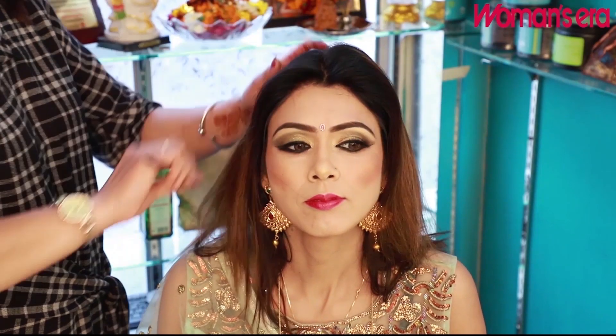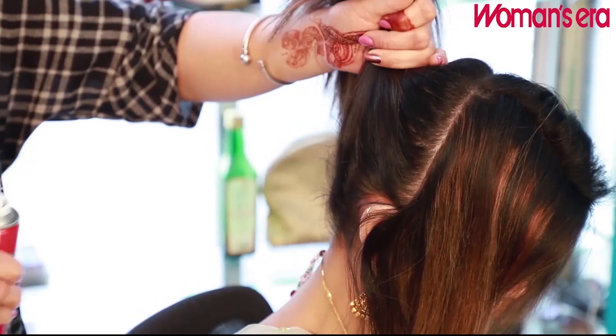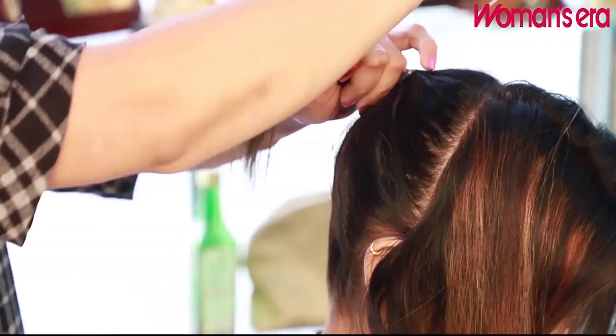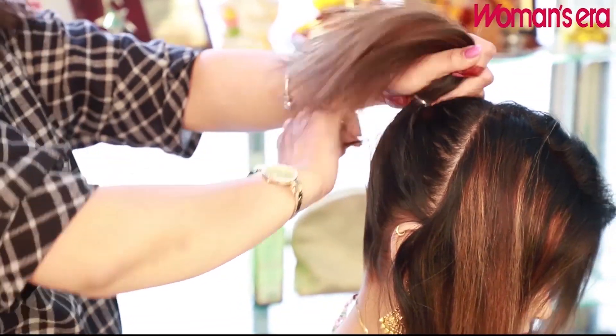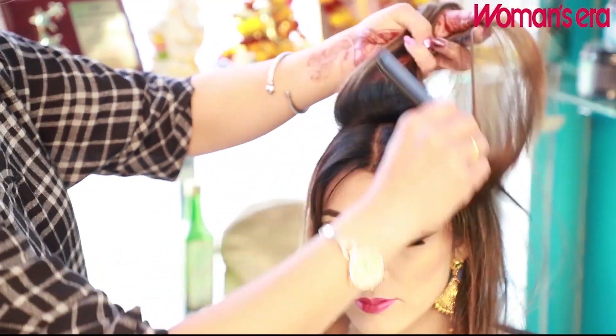Ear to ear partition. I'm going to make the back plain. I'm going to make a puff and a partition.